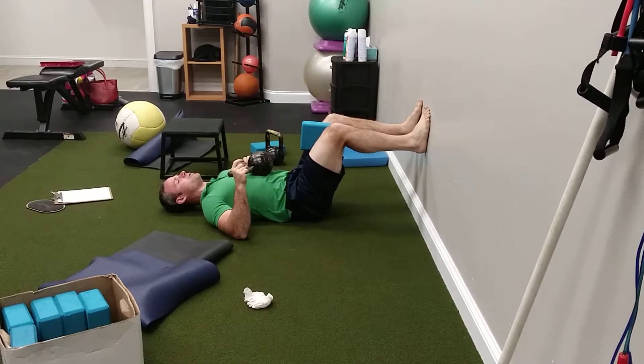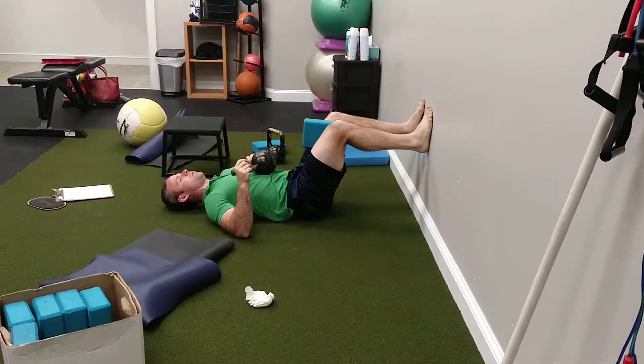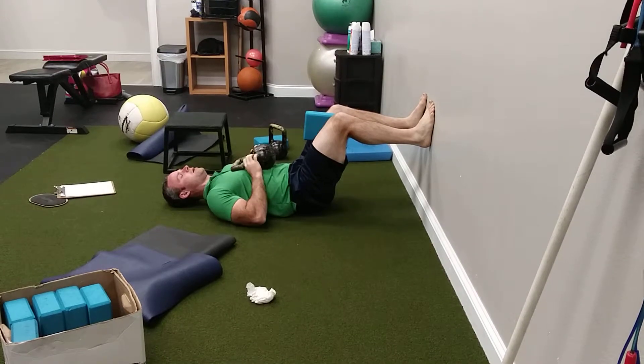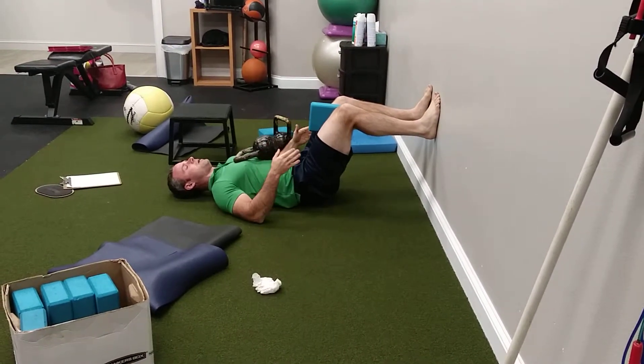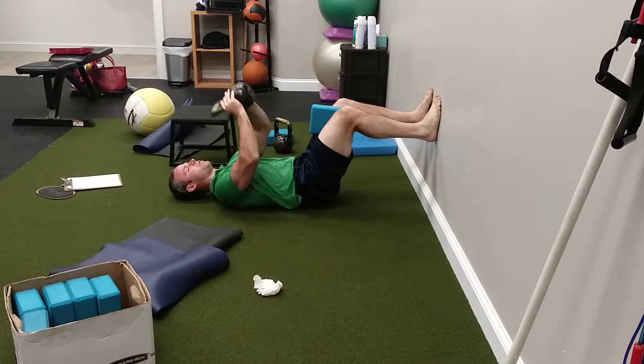This is dead bug wall press with pullovers. My feet are on the wall, and I'm going to get my hips slightly off the ground like this. I'm feeling my hamstrings, pushing into the block, and feeling my inner thighs.